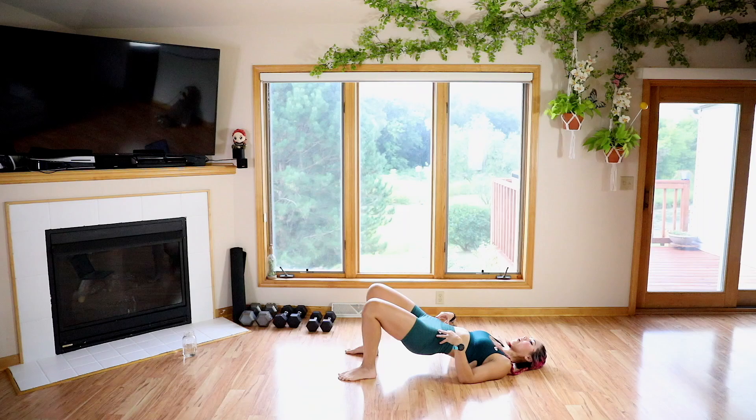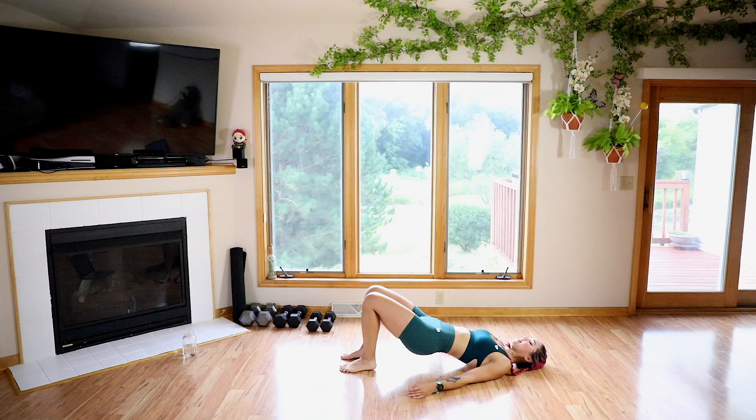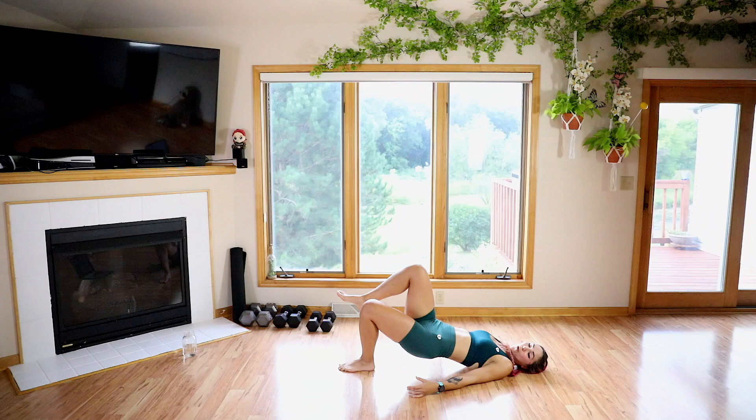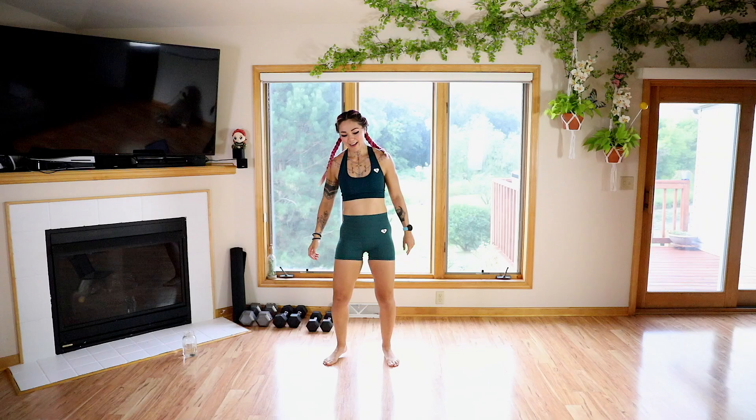Nice job guys. We're going to hold it at the top, keep squeezing, and go ahead and add some marches if you can. If you need to just hold it at the top, that's okay — keep those hips up. Let's go for four, three, two, one. Nice job.